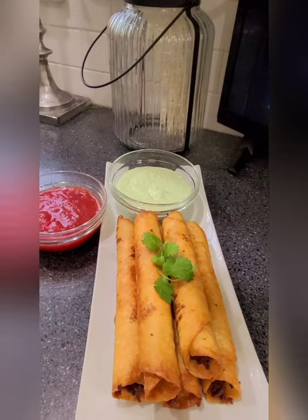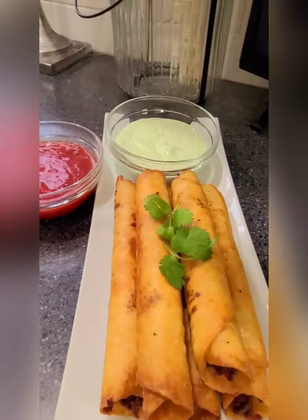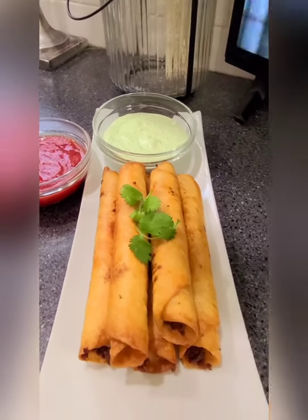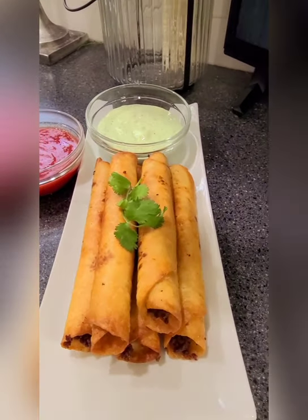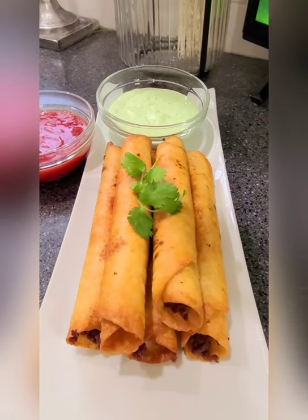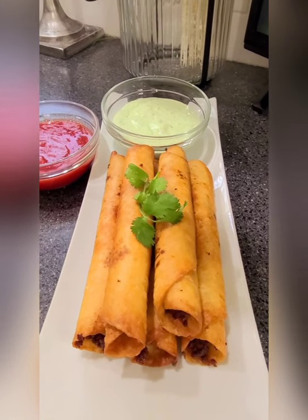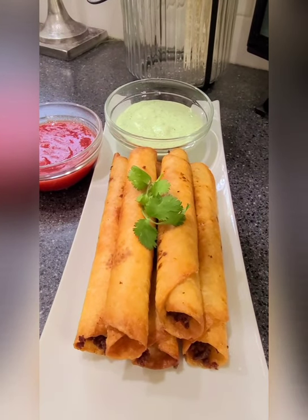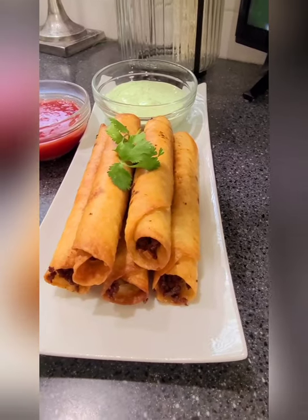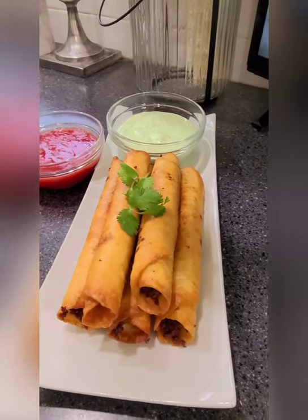There they are — they're so good! Serve them with your favorite salsa. One tip: make sure to use a thinner type of flour tortilla. I find that Mission brand tortillas are too thick for this. Anyway, hope you guys try it — let me know if you do!